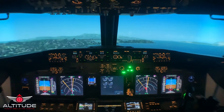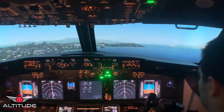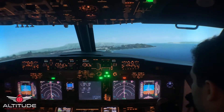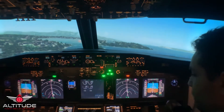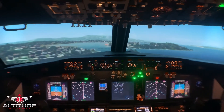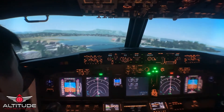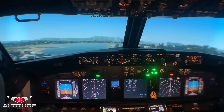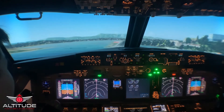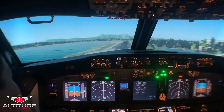Wind shear, wind shear, wind shear. Speed brake to help us slow down. Speed is good. Keep going. 200 feet. Sink rate. 100 feet. Approaching minimums.